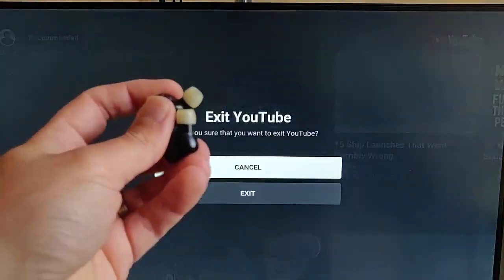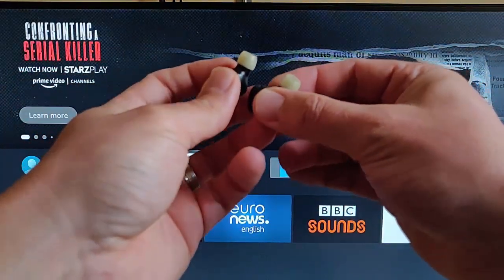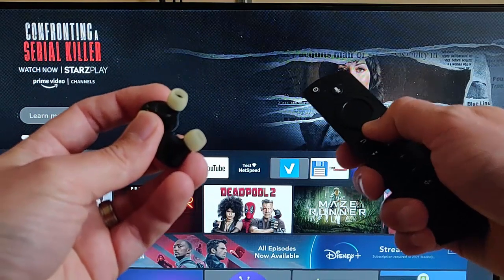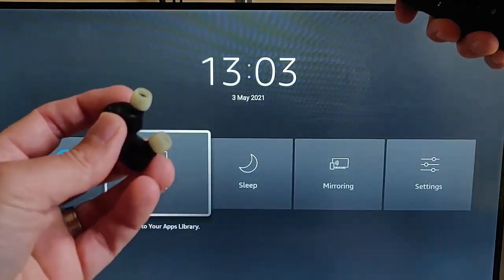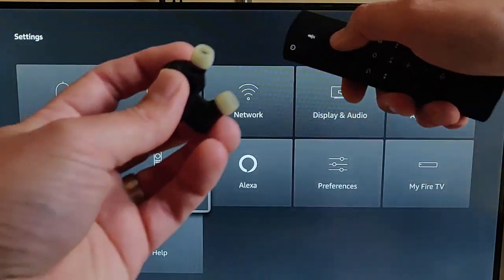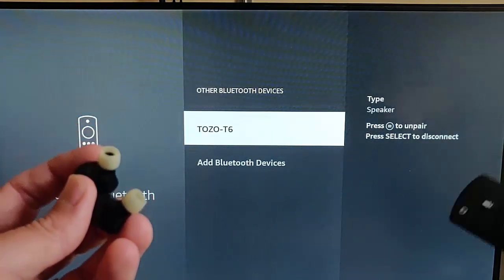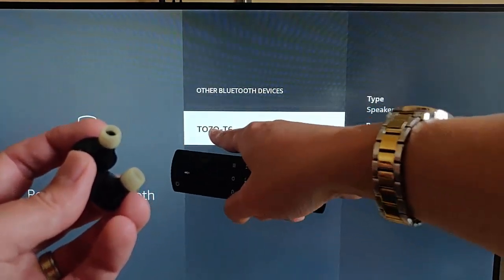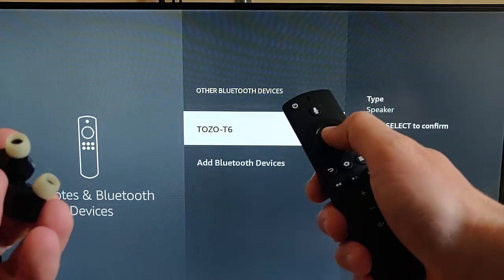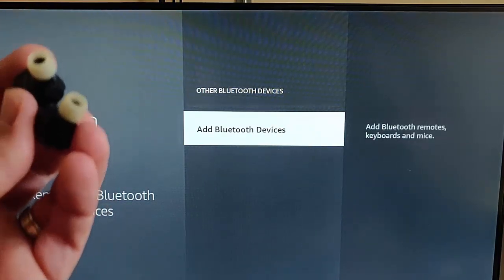Now to disconnect the headphones: press the house button to go back to the main menu, then press and hold the house button until the menu appears. Go across to Settings, press the middle button, find Remotes and Bluetooth Devices, press the middle button, go down to Other Bluetooth Devices, and press the middle button. Highlight your Bluetooth device, press the button to unpair, then press Select — the middle button — to confirm. The device is now unpaired.